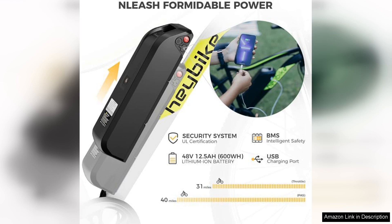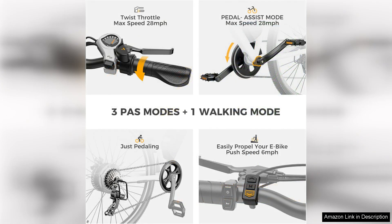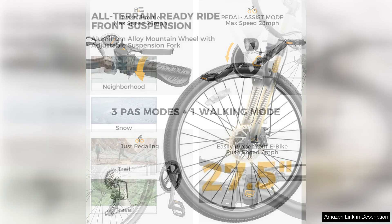The bike's design is both sleek and functional. It boasts a sturdy aluminum frame that feels durable without compromising on weight. The adjustable seat and handlebars provide a comfortable riding position for various heights, ensuring a personalized fit. Plus, the ergonomic grips make long rides enjoyable, reducing hand fatigue.